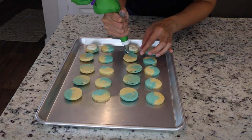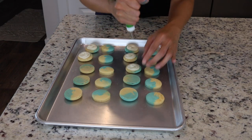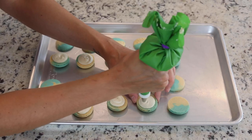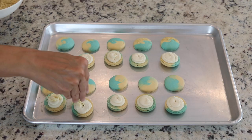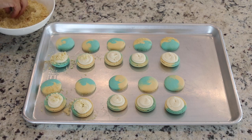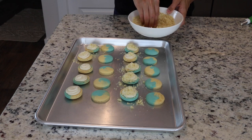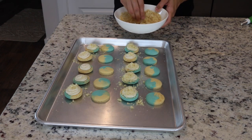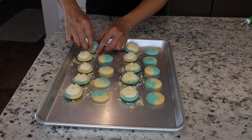Now we can pipe the filling on the bottom shell of the macarons. You can also top the macarons with some more crumbled shortbread cookies. I had this idea because of my friend Barb from Sweet Mac Shop — she loves putting crumbles on her macarons and it always looks delicious.